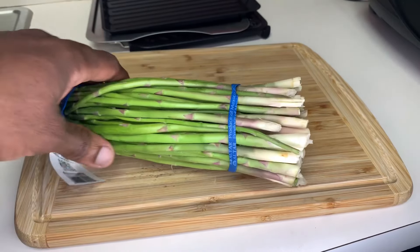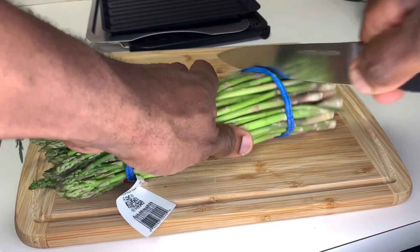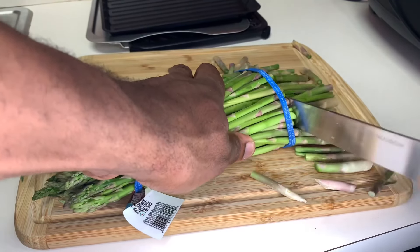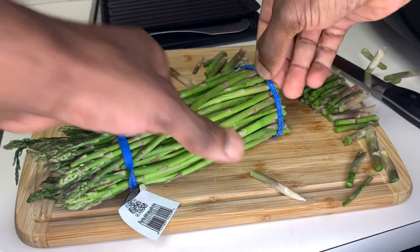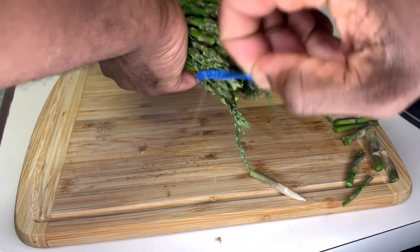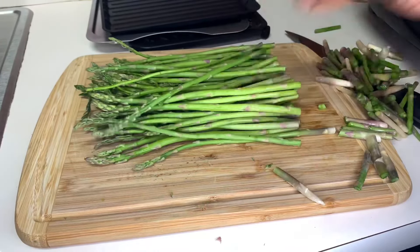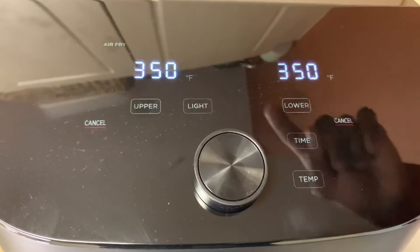Now for our asparagus — when it comes to asparagus it gets tough at the bottom, so we're going to cut out all the bottom part. The rubber bands on the bundle actually make it easy to cut them all at once. Then we're going to wash our asparagus and season them.